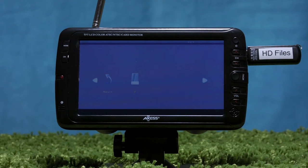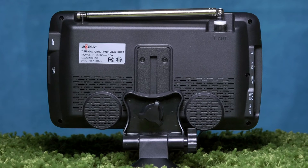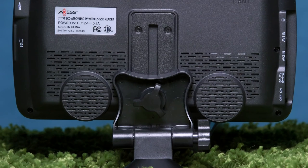Simply connect your drive, change the source, scroll through the files and get to viewing. The left side features a headphone jack, two AV inputs, DC 12V power, and the on-off switch. The back of the TV features built-in speakers for loud audio.